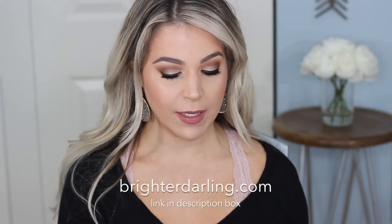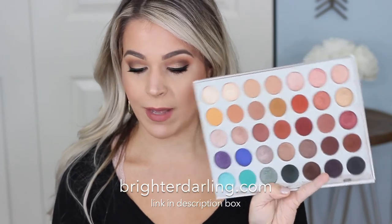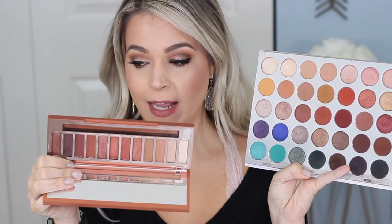Hey everybody, it's Stephanie and welcome back to my channel. I'm here to do a very quick intro because I have a blog post accompanying this video. I'm comparing the Jaclyn Hill Morphe palette to the Urban Decay Naked Heat palette and we're going to do some swatches, because I literally found dupes for every shade of the Naked Heat palette in Jaclyn's palette with the exception of one. I hope you find this helpful and interesting, especially if you're looking for one of these palettes with the holiday season coming up.